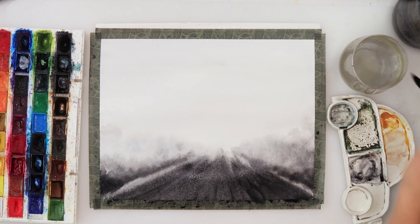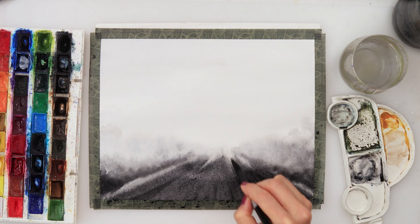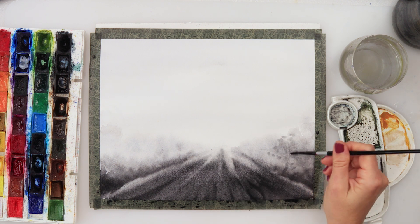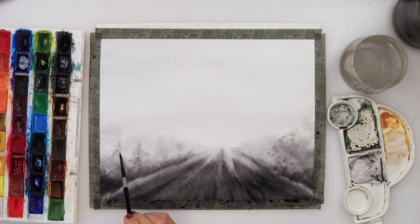We don't want a hard cutoff, but we do want some darker parts visible going inside, because fog doesn't have one sharp line — it moves, with a little more mist here and a little less there. With a smaller brush I'm creating impressions of trees. That's exactly what they are — impressions. I'm not painting every single leaf and branch, just the impression.